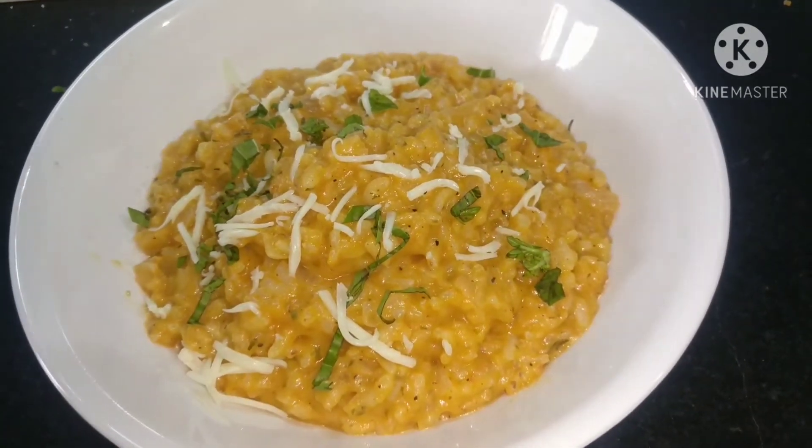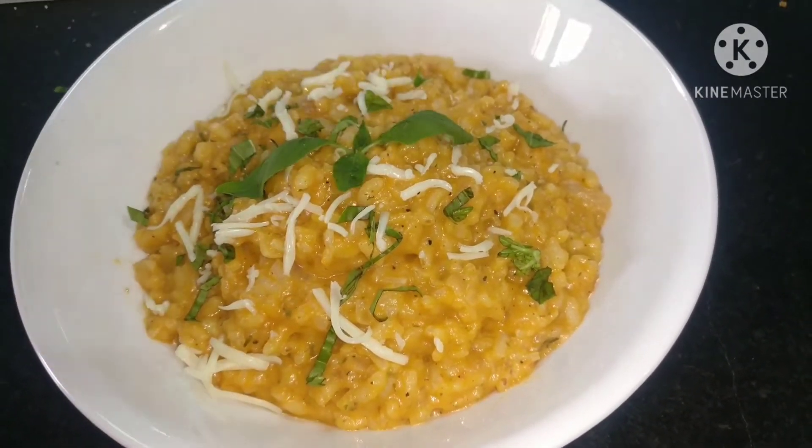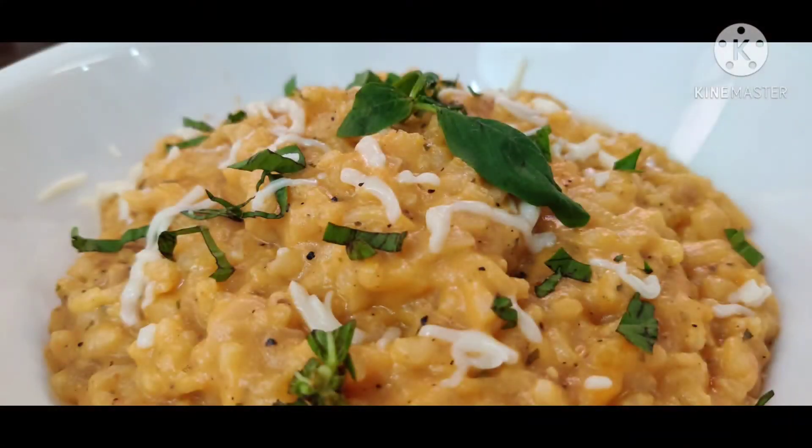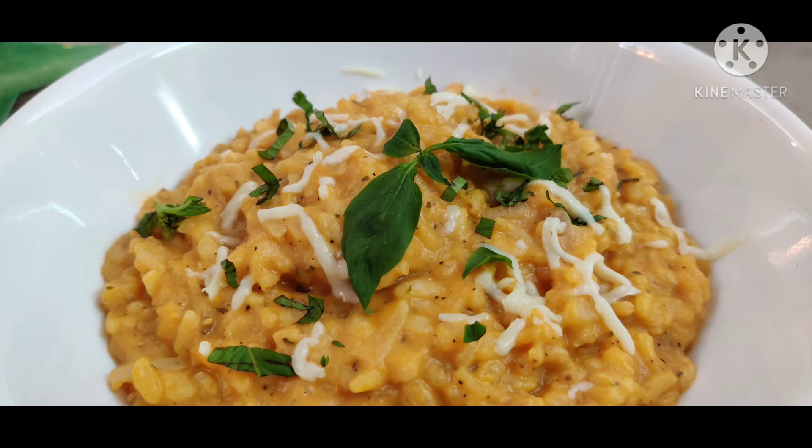I hope you all liked this recipe. Do try it and leave feedback in the comment section below. Do subscribe to my channel if you haven't already. We will be back with another recipe. Until then, bye bye.